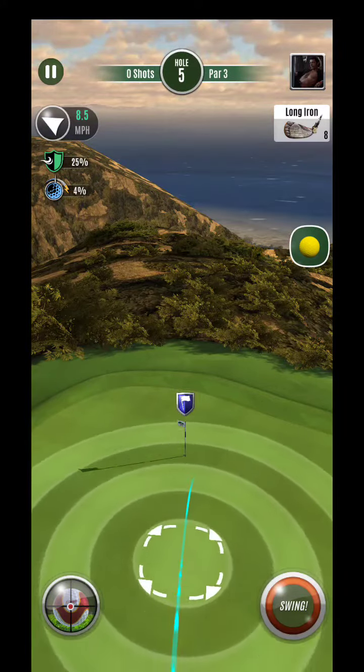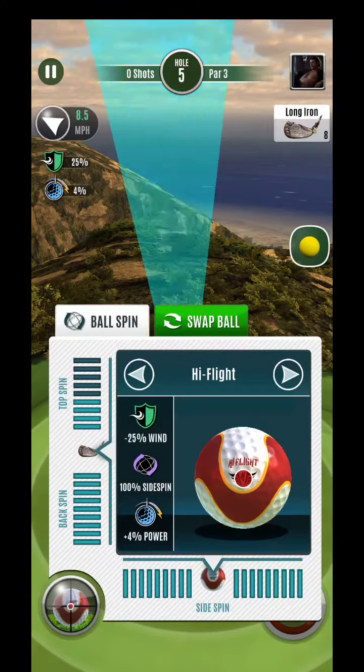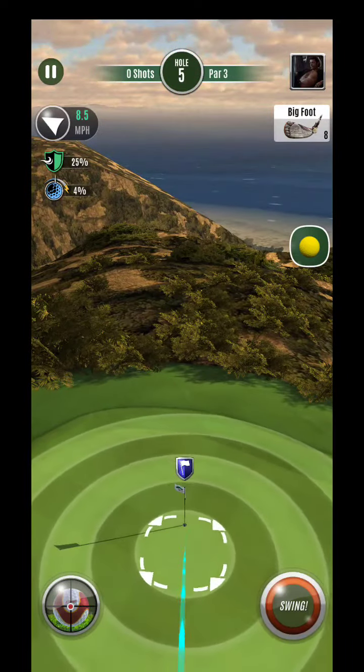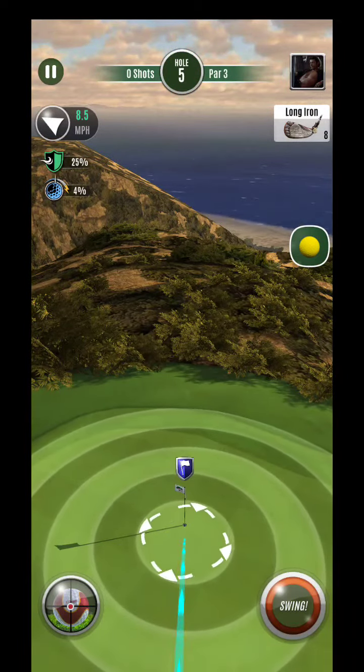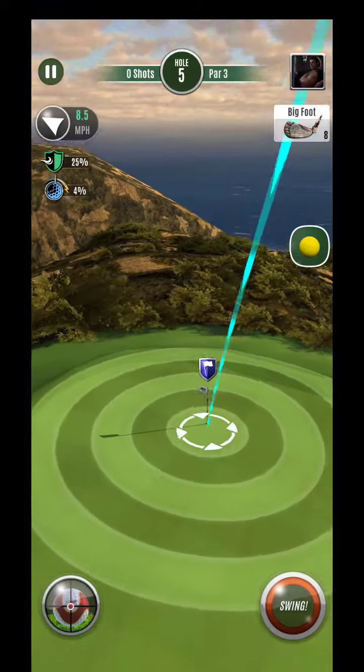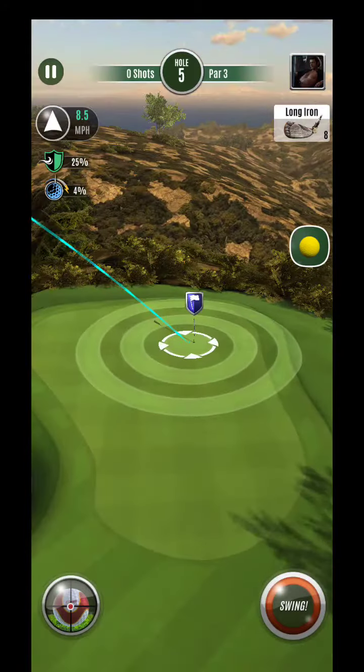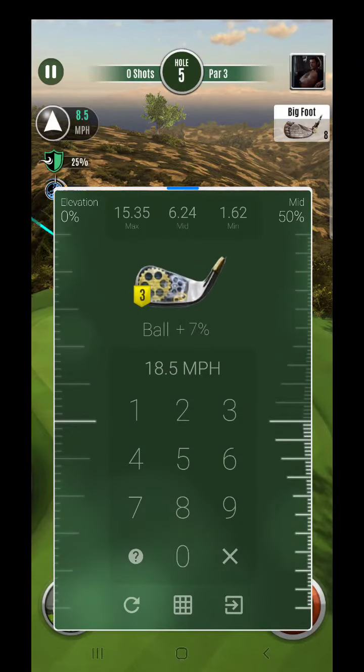Alright guys, here we are — you can see down there is mid-min club. All we're gonna try to do here is put this aggressively on the cup, kind of like this. You gotta keep in mind that you're gonna be pulling down to low ground.